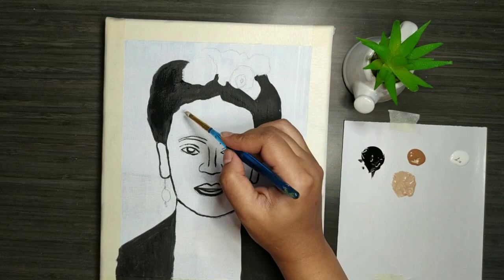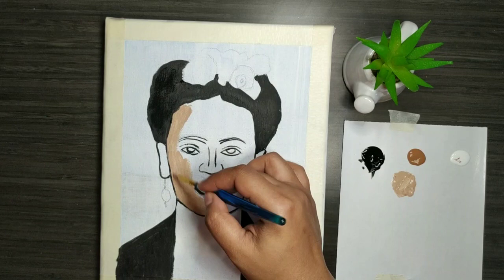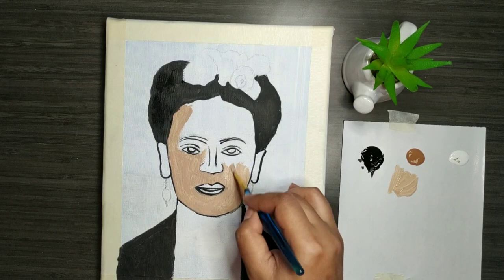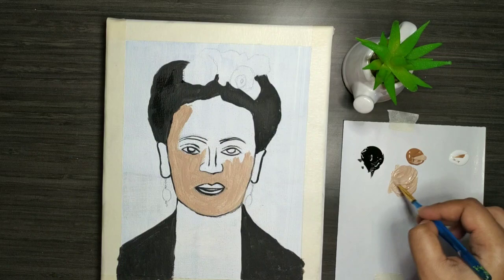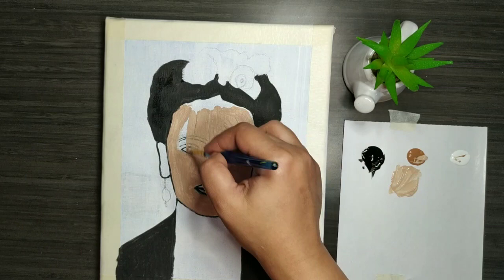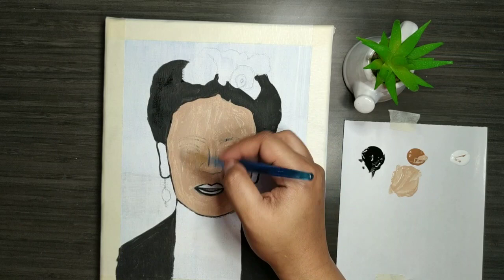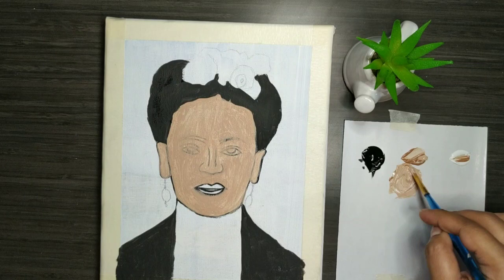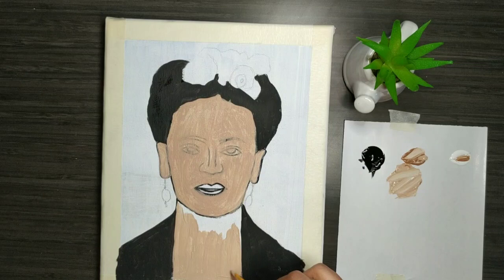Now first I am applying a dark shade — a mixture of white and brown — and once the dark shade is applied, I will then be layering it with another light shade to give that effect of face shading. For a portrait we always layer it in steps: start with the darkest first and then go to the lighter version. Always keep that in mind whenever you are working with acrylics coloring a portrait.